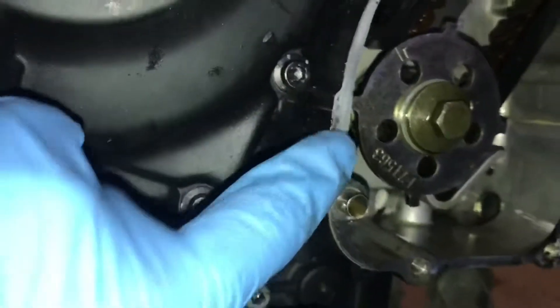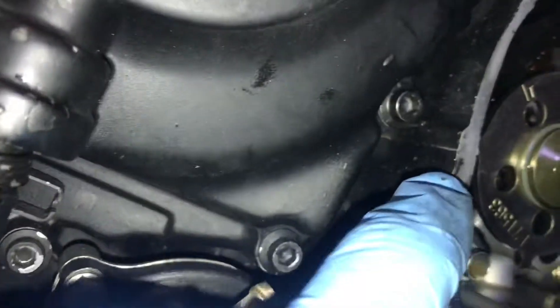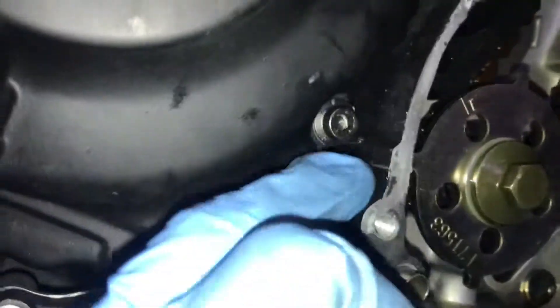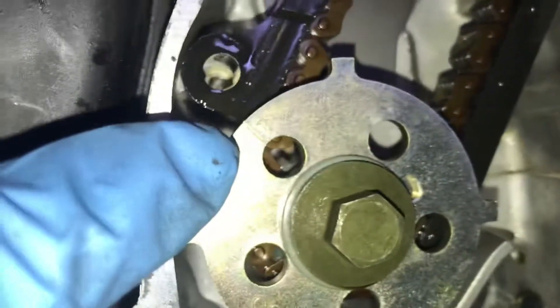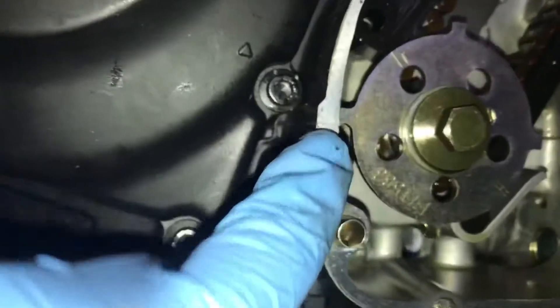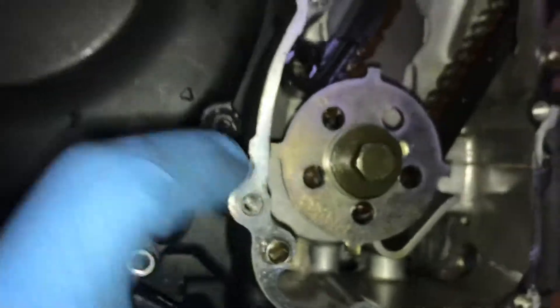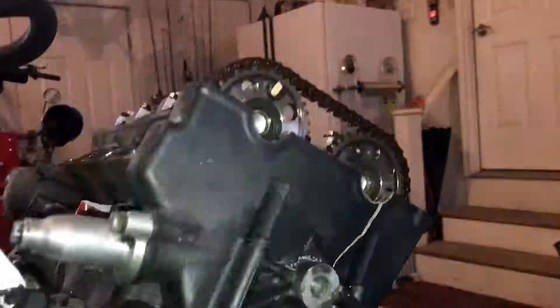This is how you time it. You've got this little mark right here where the two cases meet — the bottom half and the top half of your crankcase. There's a little mark — it's a T — and that means top dead center. You rotate it until that T lines perfectly up, and that's how you know your cylinders are at top dead center so you can time and match your cams up here to meet them.